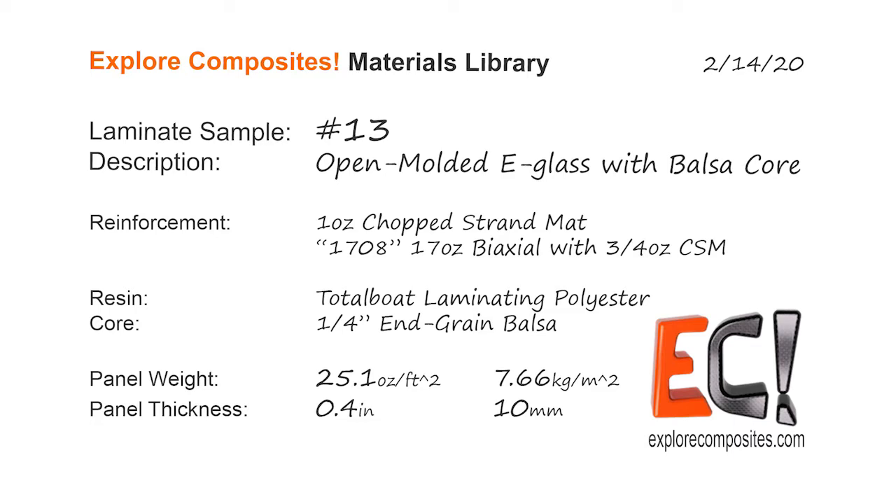Welcome to the Explore Composites materials library. This is laminate sample number 13.